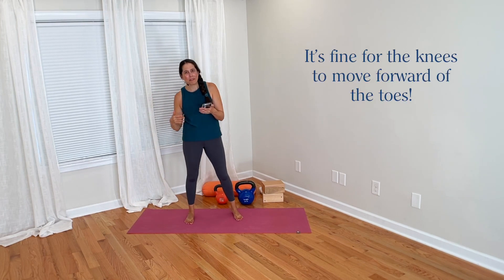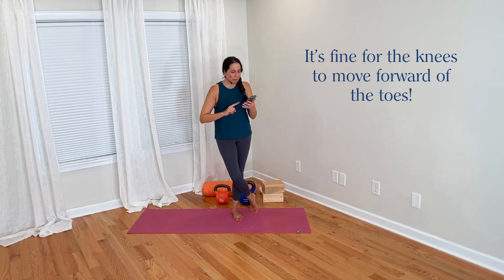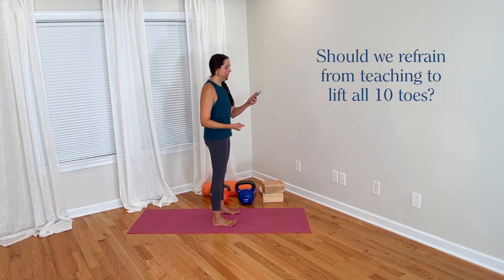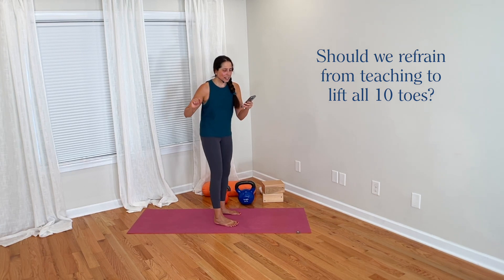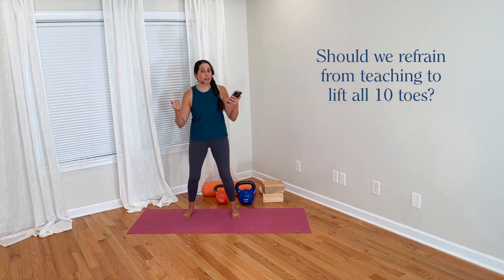I'm glad Nancy got that insight from what I said about chair pose — I totally agree and think that's an important point. Back to what Nancy was saying: she's been in this industry a long time and was always taught not to bend the knees past the toes. Her question is: should we refrain from telling students they should be able to lift all 10 toes off the mat and drive through the heels? She still hears this cue in some yoga classes and in weight training classes when performing squats.